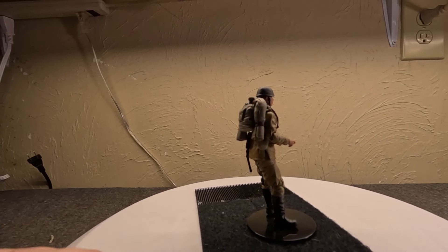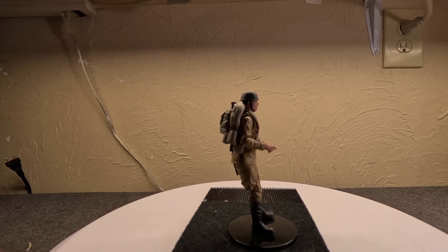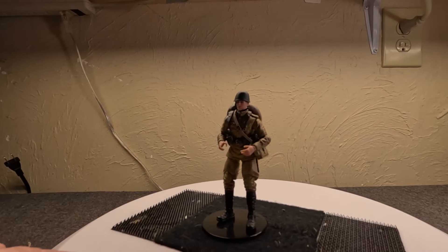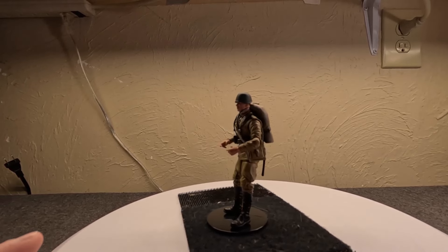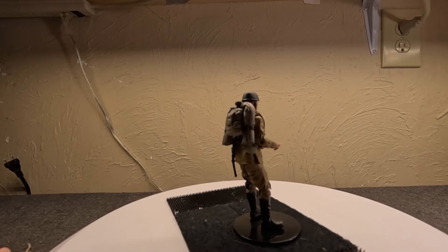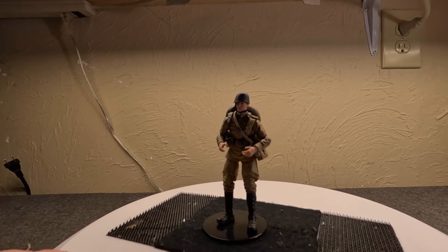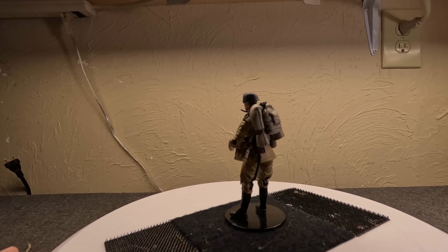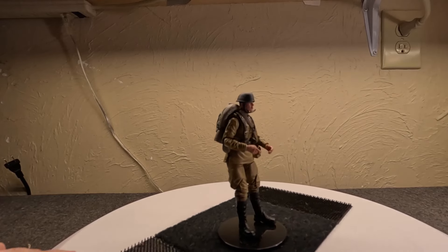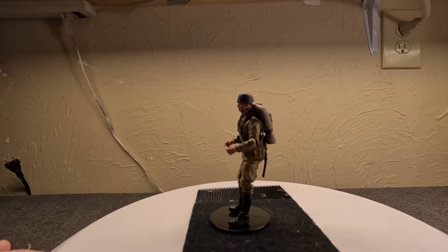Of course, being this small, there are going to be some fiddly bits — getting the guns just right in his hands, popping the hands on and off, getting the helmet with the strap fully secure, getting the backpack on and off. Just go slow. Don't go ripping and tearing at things. Also understand this is a mass-produced thing and there will be QC issues and broken parts, because they're not going through a U.S. company doing quality assurance. It seems like Joy Toy has been around for about a decade and they do a lot of Gundam and anime sci-fi — just not my bag.